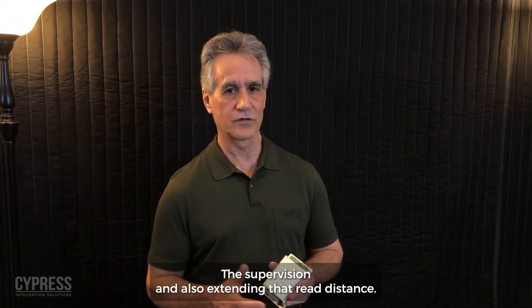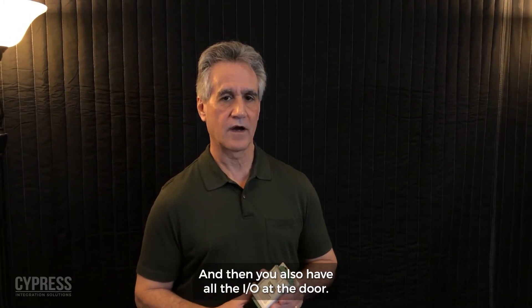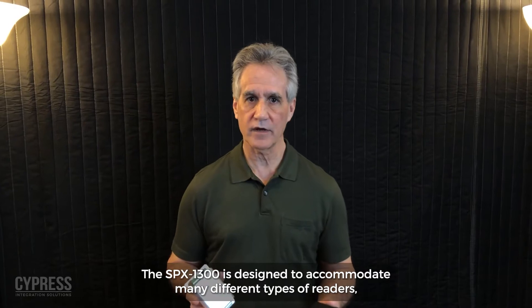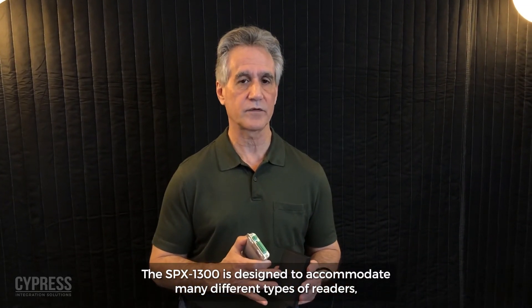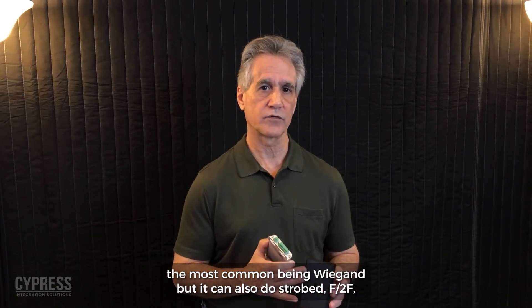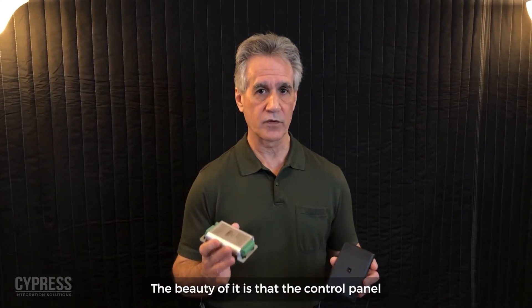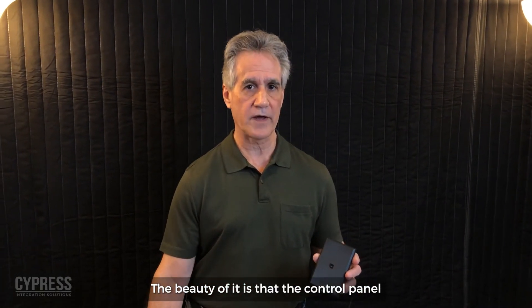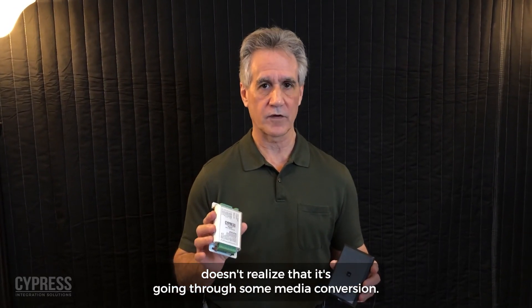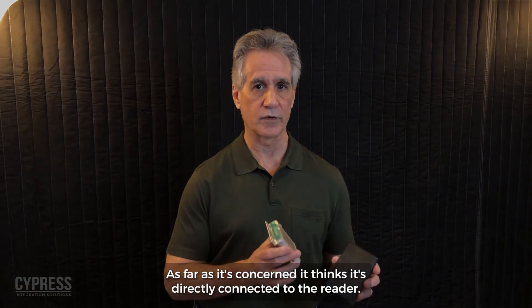The SPX1300 name stands for Supervised Reader Extender — providing supervision, extending read distance, and giving you all the I/O at the door. It's designed to accommodate many different types of readers, the most common being Wiegand, but it can also handle strobed F2F and biometric readers as well. The beauty of it is that the control panel doesn't realize it's going through media conversion — as far as it's concerned, it thinks it's directly connected to the reader.